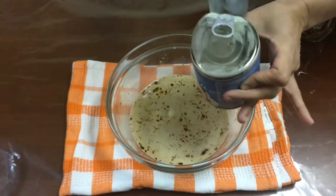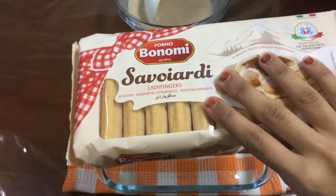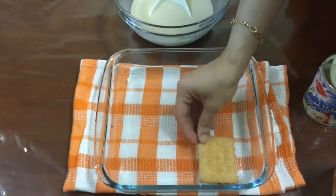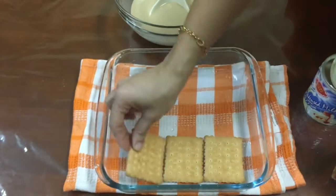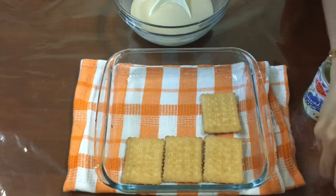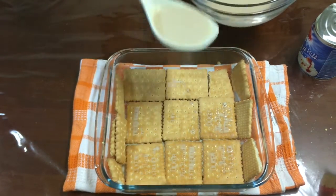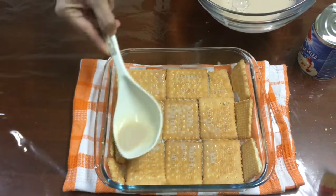Here I'm adding three tablespoons of condensed milk. Mix it well and keep it aside. Now take the tray in which you wish to serve the pudding. You can either use finger biscuits or normal tea biscuits — I'm using tea biscuits because not everybody will have finger biscuits. Lay the biscuits out on the tray and pour your mixture over them like this, then set this aside as we start on the second layer.